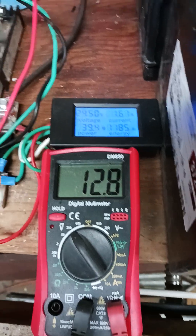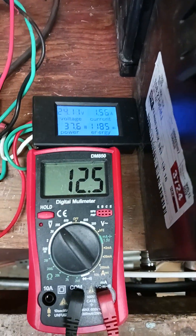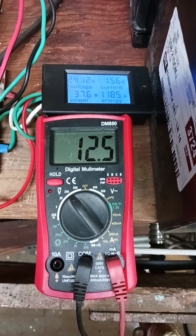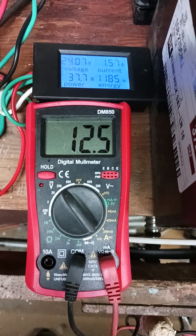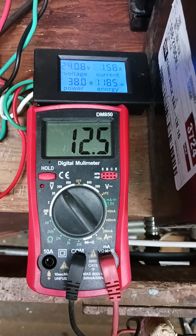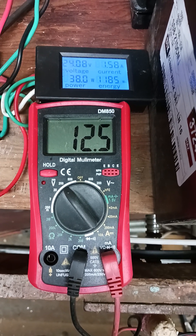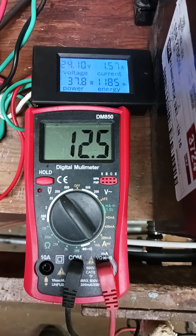Still charging good, holding at 12.8. Now I'm going to turn on this — I've got a grinder tied to it. Let's see if she wants to start up. There we go. It's going to drop a little bit. I'm going to turn on this 1.5 amp load too.